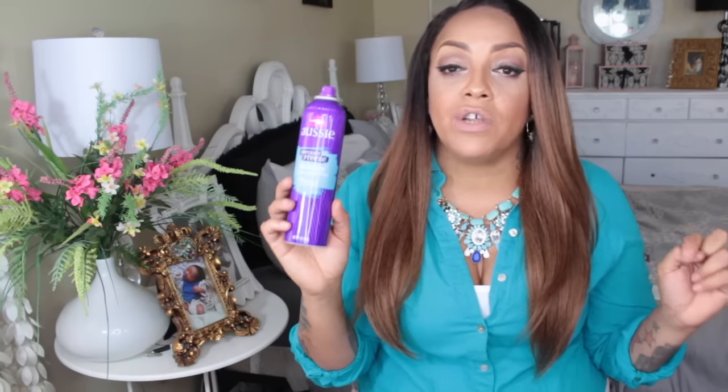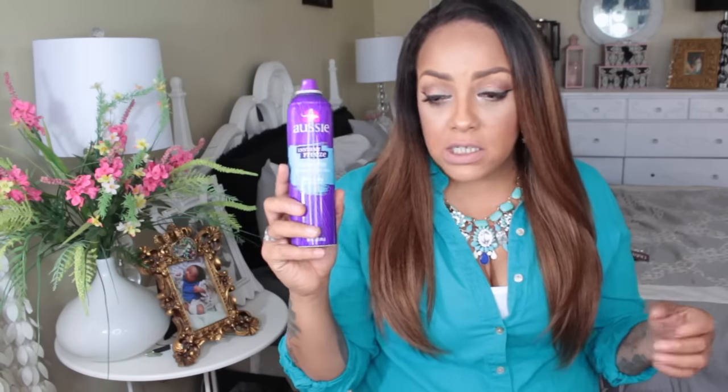I'm always telling you girls about the Aussie Instant Freeze extreme hold hairspray — I like the aerosol can best. They changed the packaging, but the aerosol really makes it freeze in place versus the pump bottle which is more watery. You can find this at Target, Walmart, CVS, Walgreens, or Rite Aid — but probably not at your local beauty supply store.